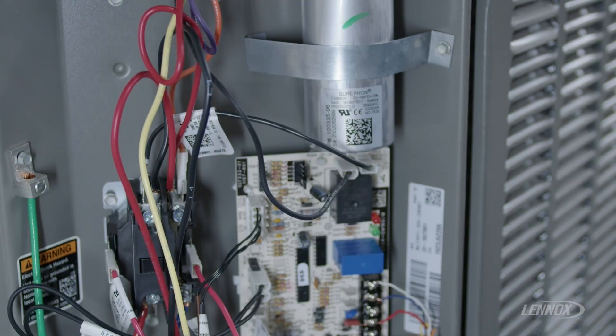Another code you may see involves pressure. A flashing green LED with no red LED indicates a high pressure situation — a high pressure fault. There is a high pressure safety switch installed on the equipment to protect itself from an extreme high pressure situation.